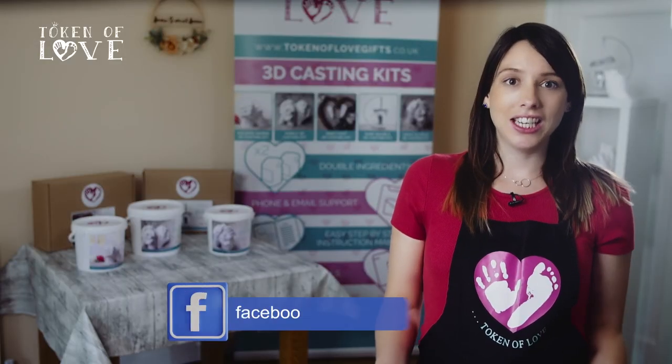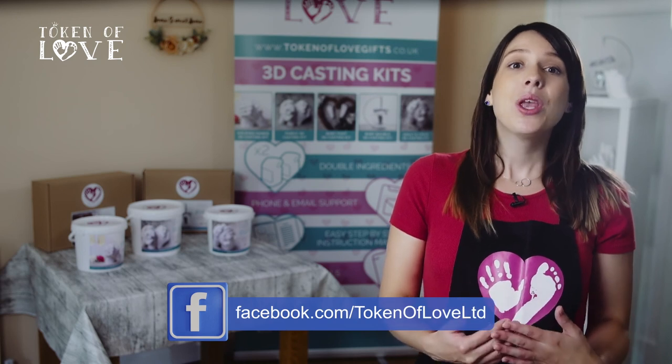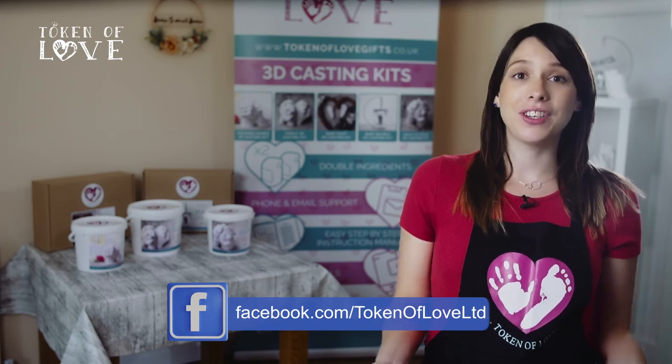Your tutorial has now finished. Thank you so much for choosing Token of Love's home casting kit. We really hope you've enjoyed your casting experience and we cannot wait to see photos of your finished pieces.